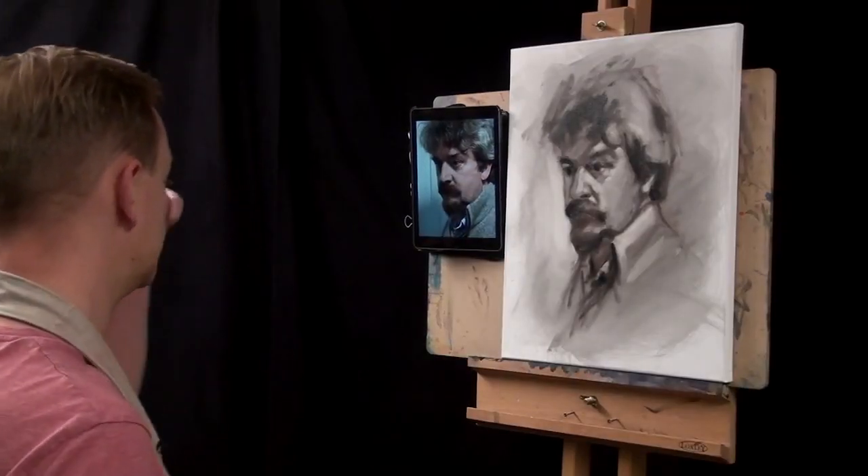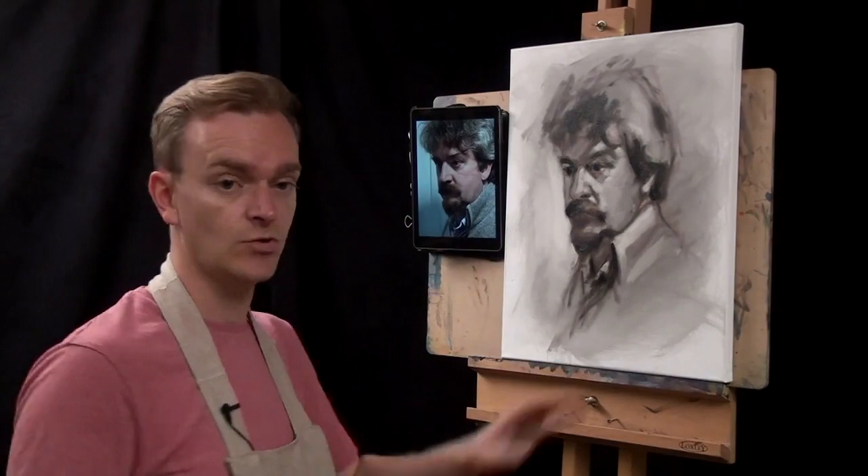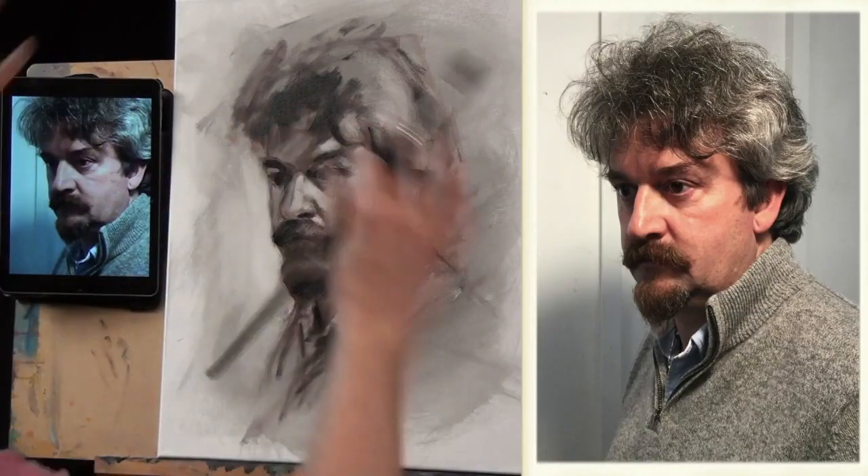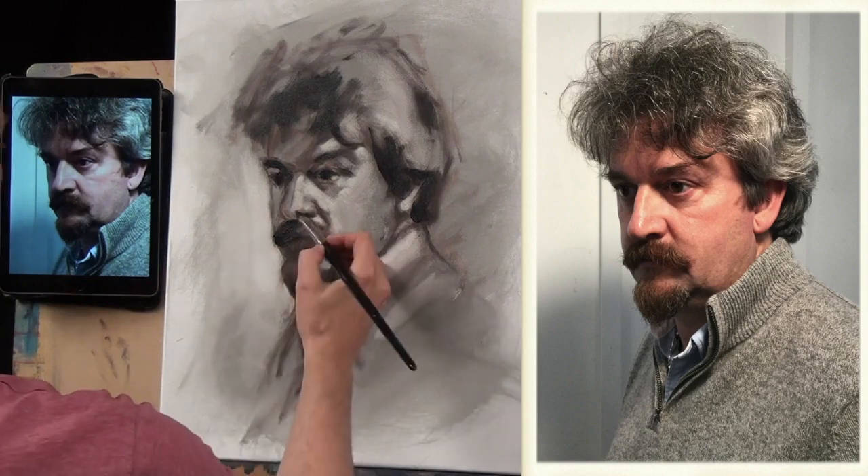Those are my real darkest blacks, and of course I work across the whole of the head — don't just do just the eyes or just the hair or the nose. Try and work en masse across the whole thing.